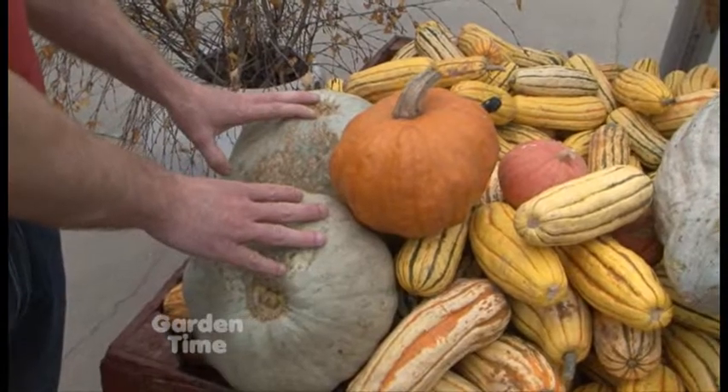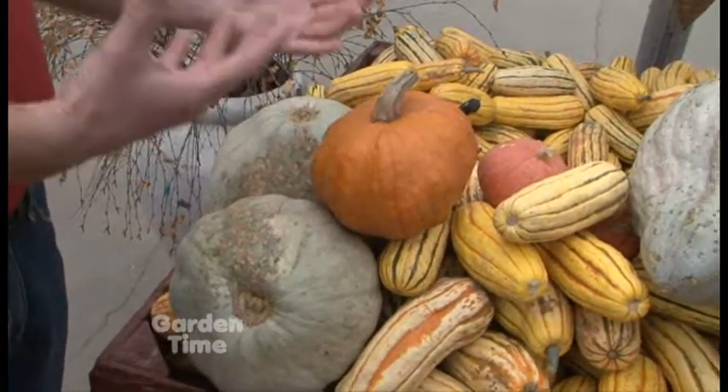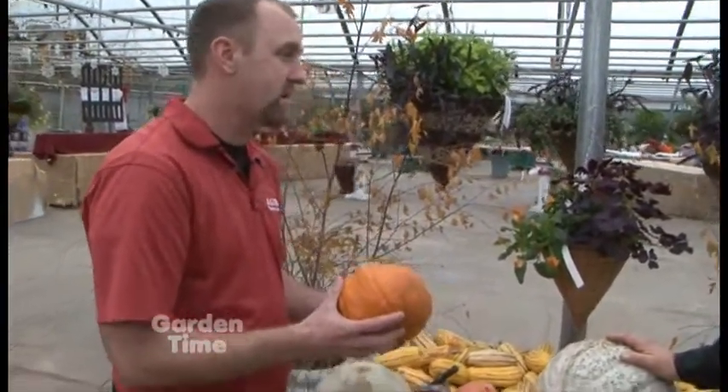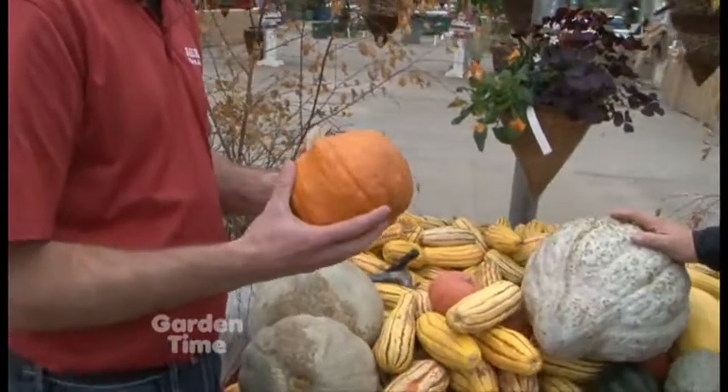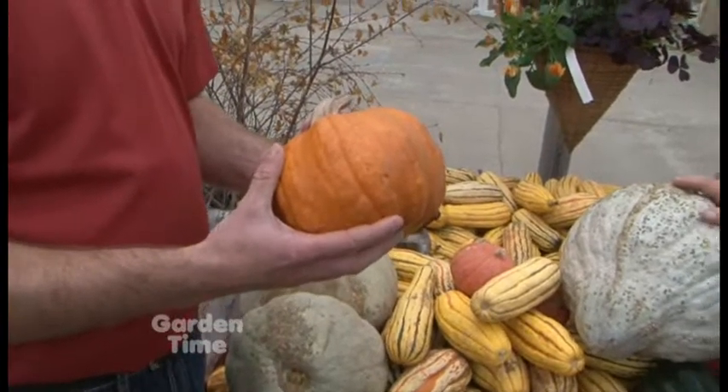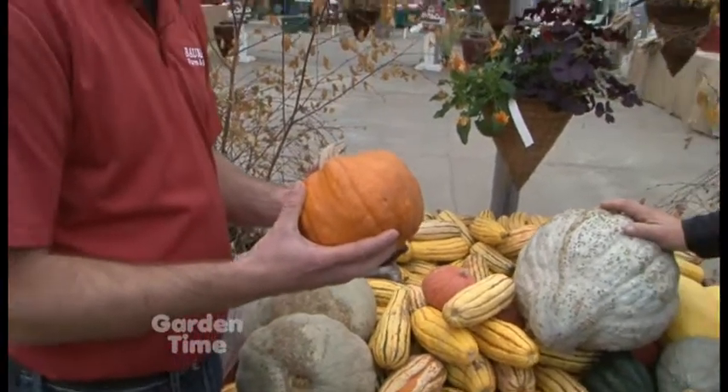A lot of people come in and ask about making pumpkin pie for the holidays. We have these pumpkins called pie pumpkins, and they're called that because they're about the size of what you would need to make a pumpkin pie. But I always tell people if you're going to make pumpkin pie, it's best not to use pumpkin. Pumpkin itself is very watery, and so when you're making the actual pie it gets hard to get the right consistency. A lot of times when you buy pumpkin in the stores, they're actually using sweetmeat squash.